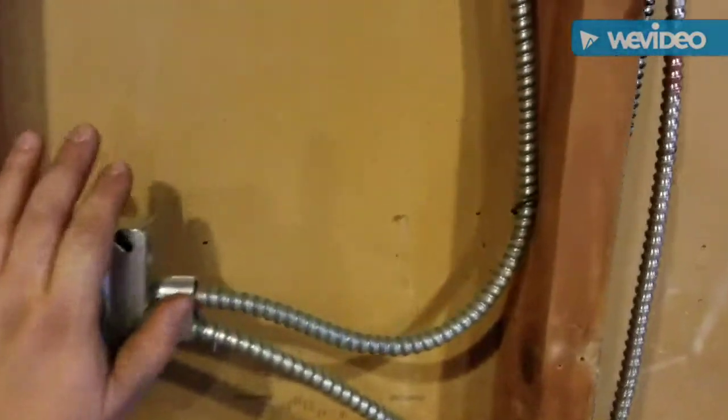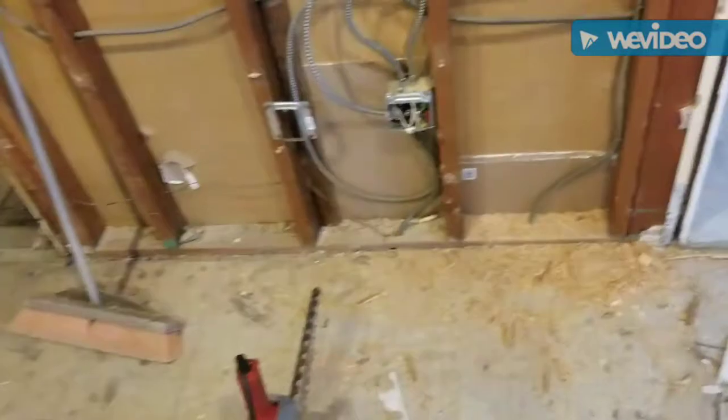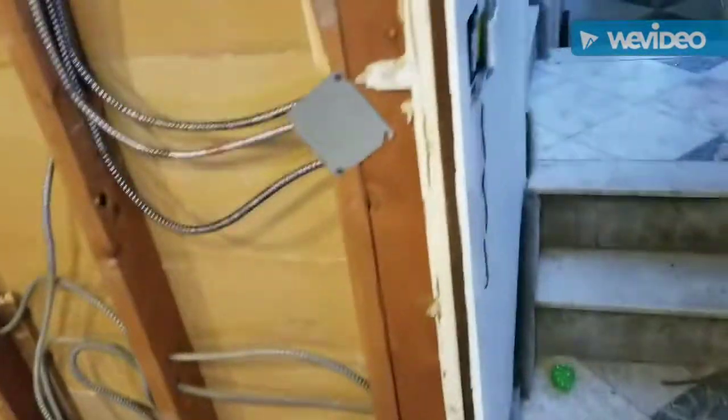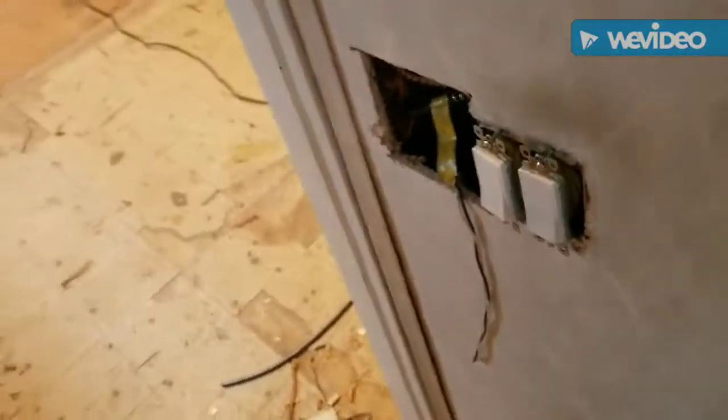That's for a flat-screen TV on the wall. Chase right, fix the outlets — put them up to the right height, 12 inches to the top of the box. We'll use the existing switch box.